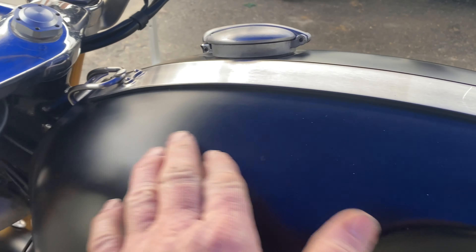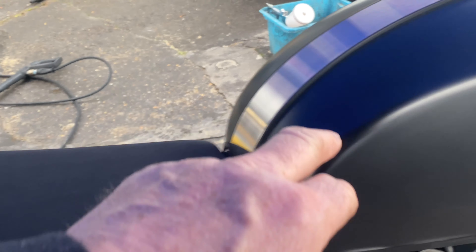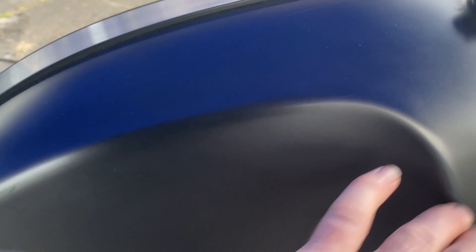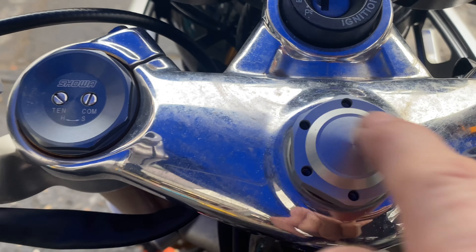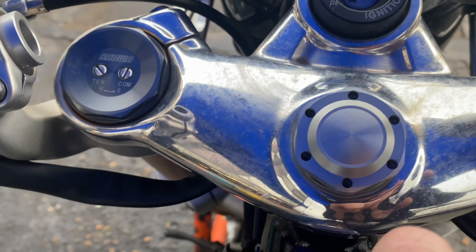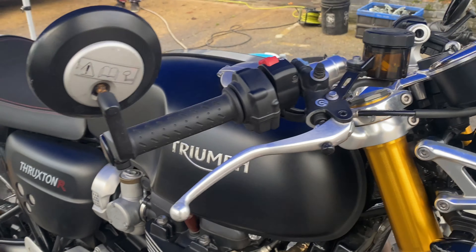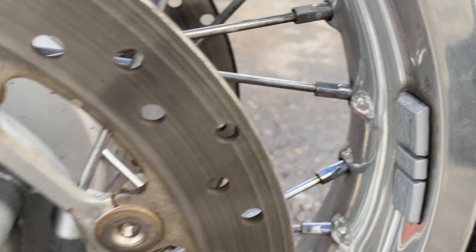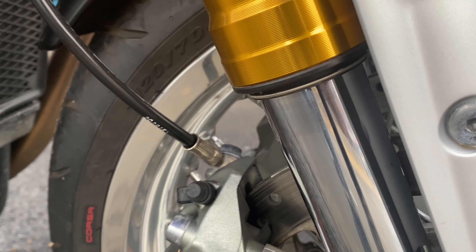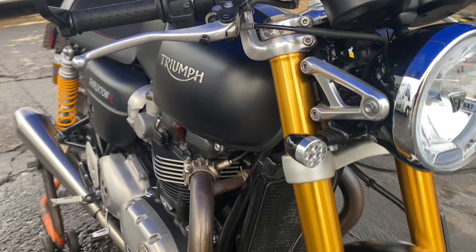Then we'll get some Ultimax Signature Pro Ceramic on this paintwork — even though it's a matte finish, the ceramic is perfect for that and gives it a nice bit of sheen. I'm going to have to do something with this top yoke — it's all marked up. Might have to lightly sand it and then mirror polish it back up, get it the way it should be. More than anything, get it properly protected to stop this rust.